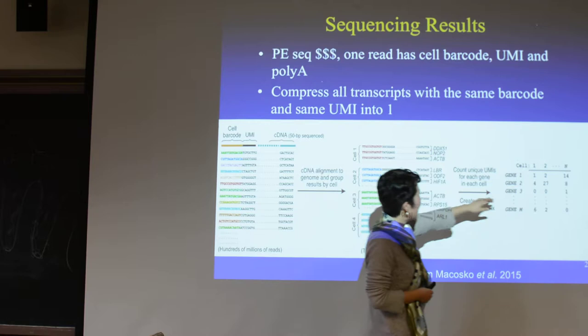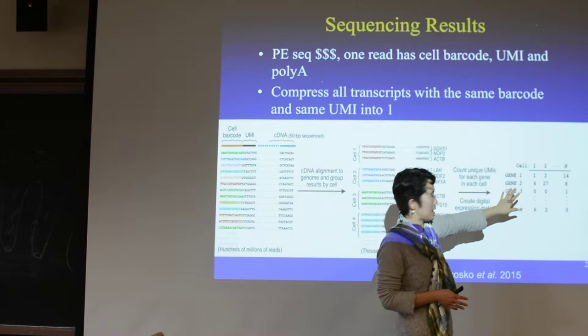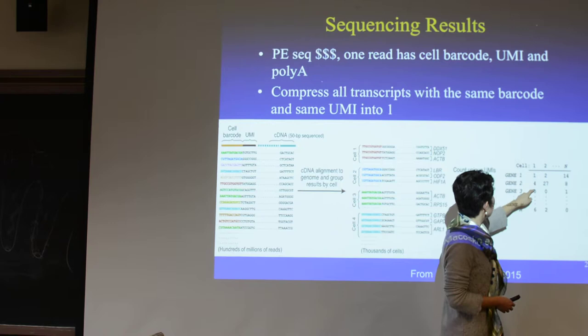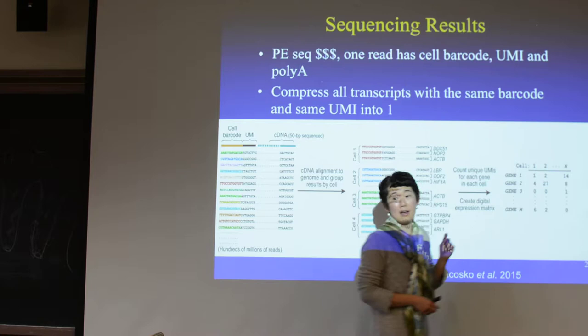At the end, you get a matrix. This is similar to a gene expression matrix. You have every gene, you have every cell, and you count: for this gene, how many reads do I have that have the same barcode but different UMIs that map to this location? That's the real count.